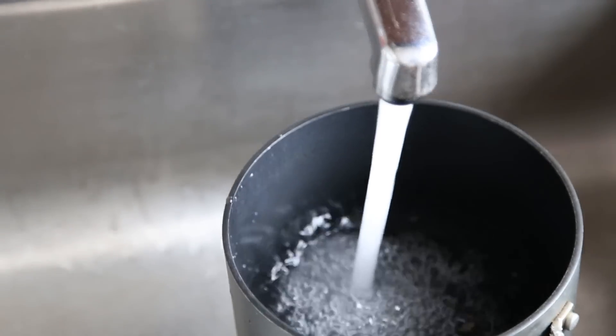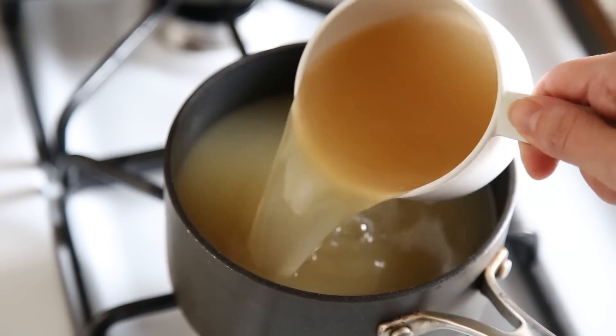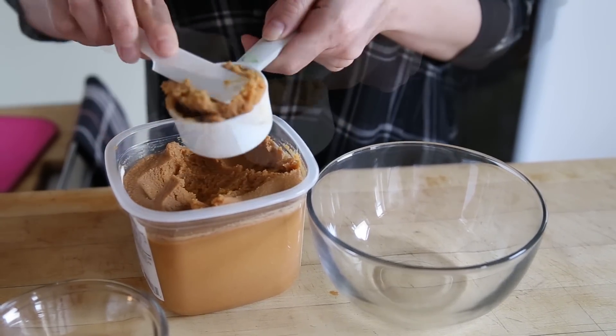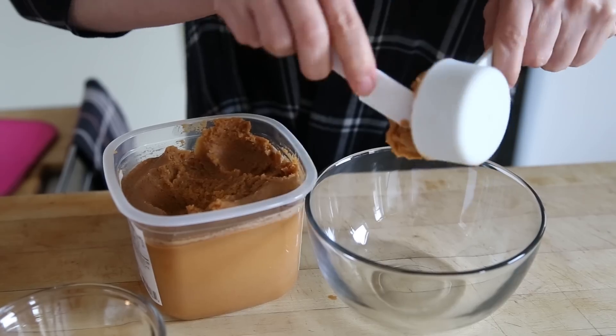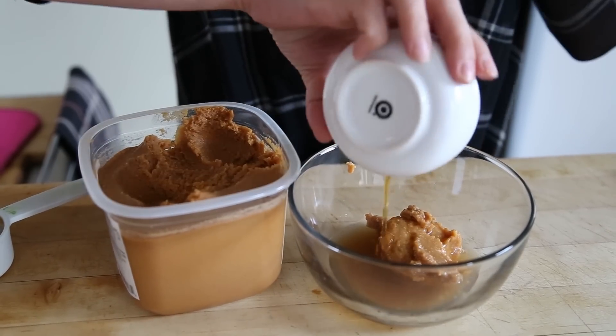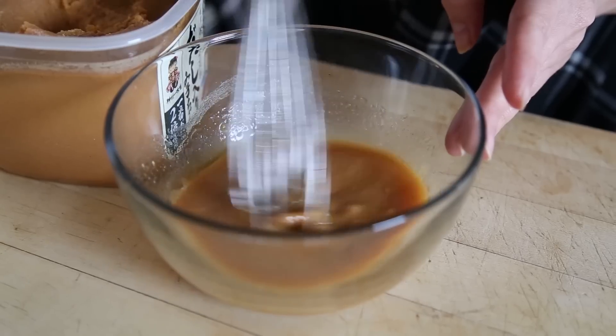Put a medium-sized pot of water on the stove to boil. In a separate pot, heat up four cups of chicken stock. Then, in another bowl, add a quarter cup of awase miso paste with two tablespoons of sake, three tablespoons of mirin, and one teaspoon of sesame oil. Give it a good whisk, and set aside.